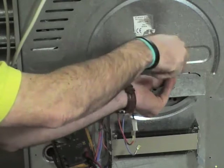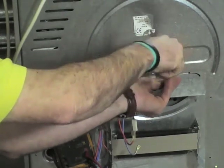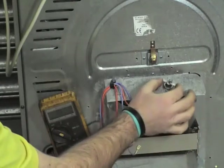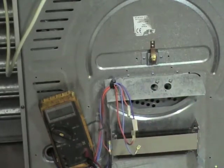Just removing the other thermostat, and then I'll give you a more detailed view on how to test thermostats. We'll do a detailed test on these thermostats.